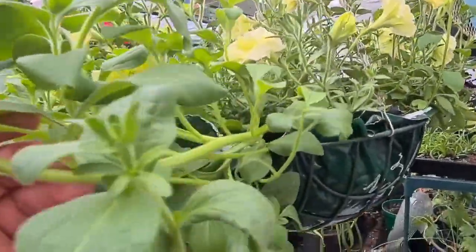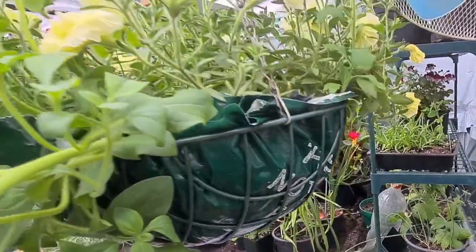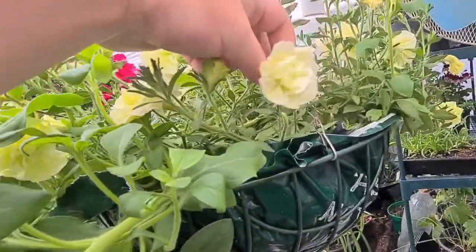So this is one of the seedlings. This has got several seedlings all the way around it, as well as these doubles.